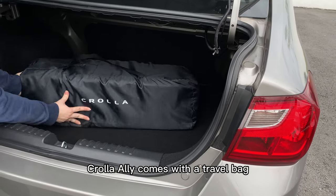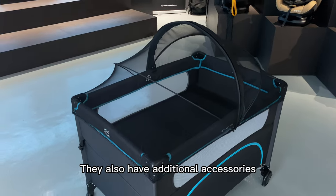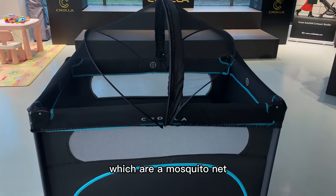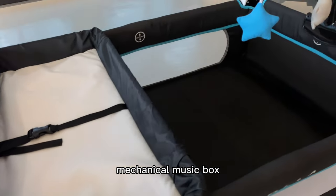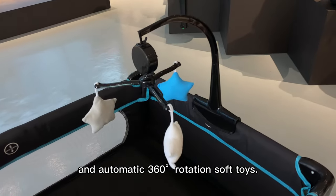Crawler LE comes with a travel bag so it is compact and travel friendly. They also have additional accessories which are a mosquito net, a diaper changer, a mechanical music box, and automatic 360-degree rotation soft toys.